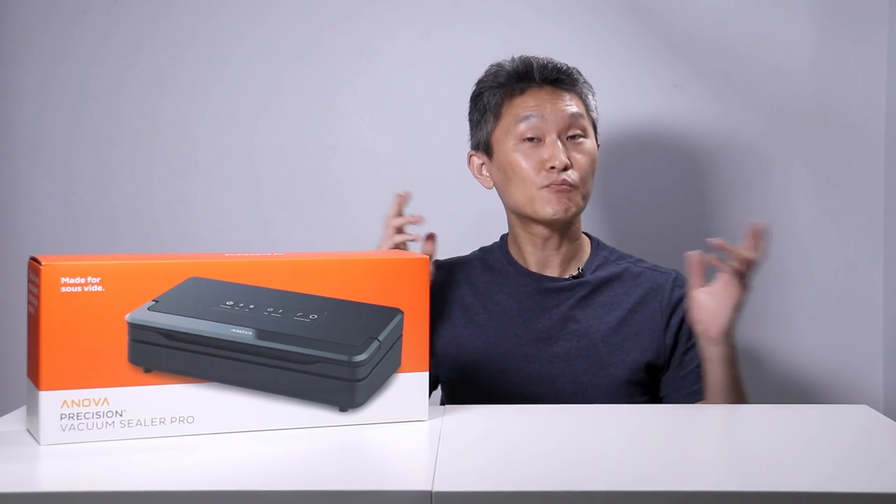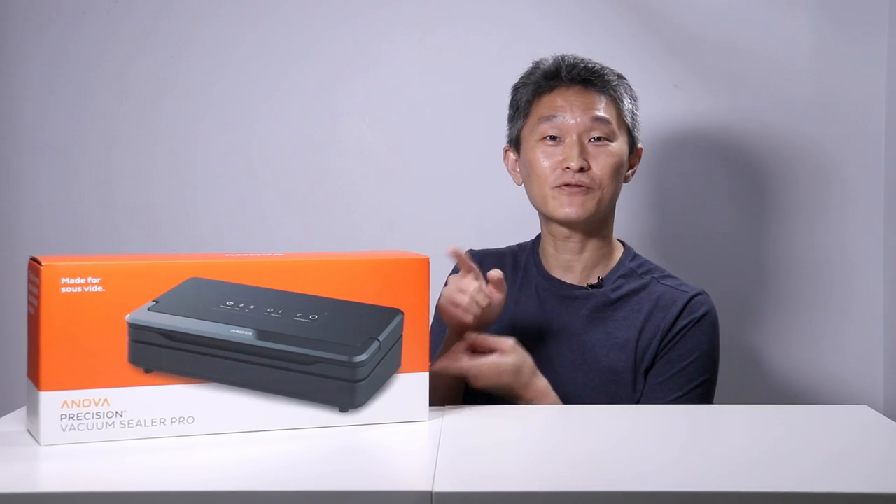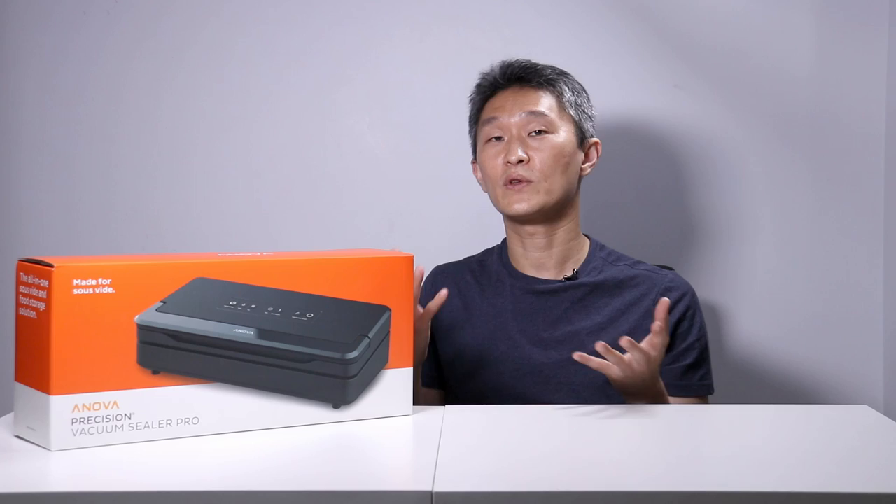Today we'll be looking at the ANOVA Precision Vacuum Sealer Pro. Hello and welcome to First Look, I'm Young John. We're going to be looking at the ANOVA Precision Vacuum Sealer Pro. This model is all-in-one, everything you need. Let's start with an unboxing.